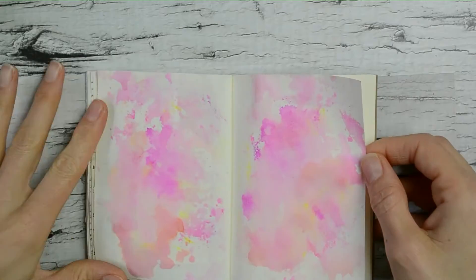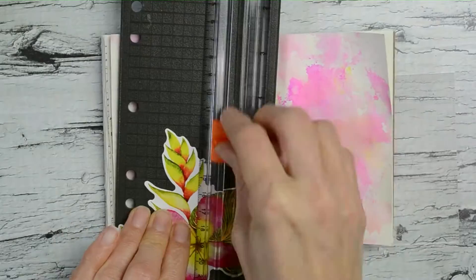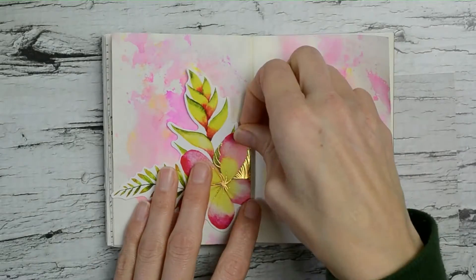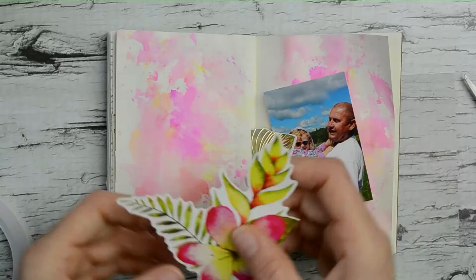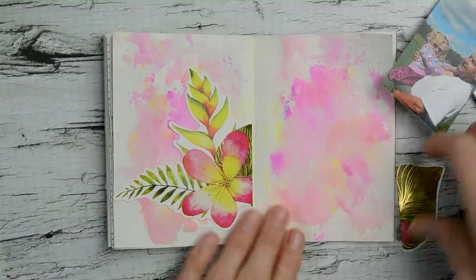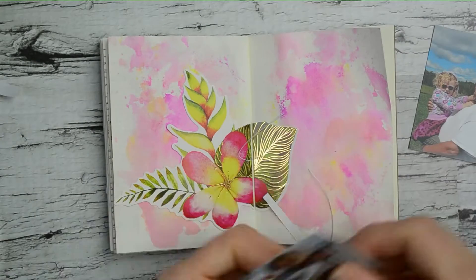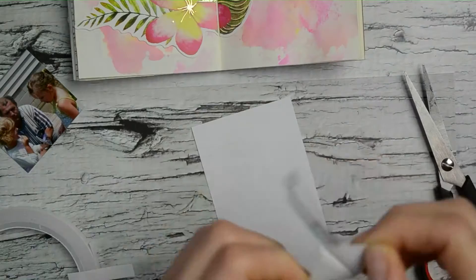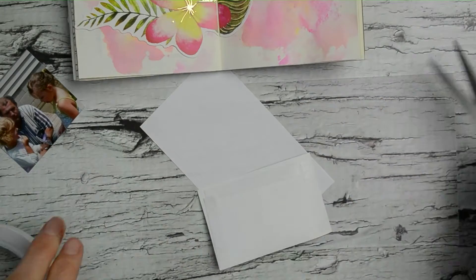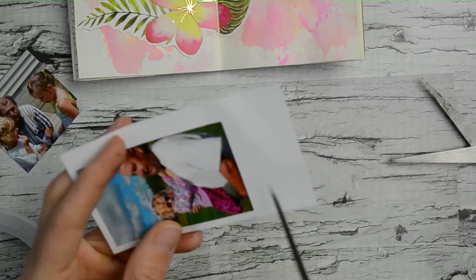For the first page I wanted to try some of my highlighters — I've never used them in my journals with the water technique before. That flower die cut was so pretty and the highlighters were right on my desk, so I thought I'd test them out. It turned out so nice! Then I wanted to add a couple pictures of my dad with my nieces when they were younger. One photo I had already cut down as much as possible, so I needed a little border, and I'm just using white copy paper.